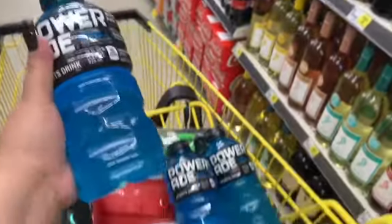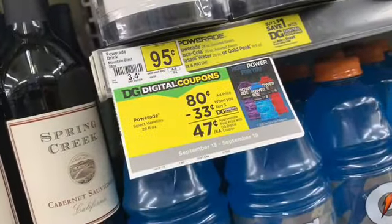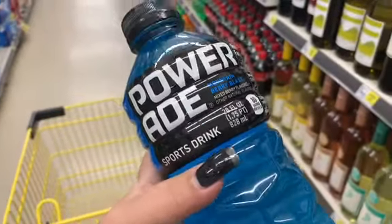The last thing I'm adding to my cart is three Powerades. All month long they've been on sale for 80 cents, and there is a $1 digital coupon when you buy three, which makes these 47 cents apiece.